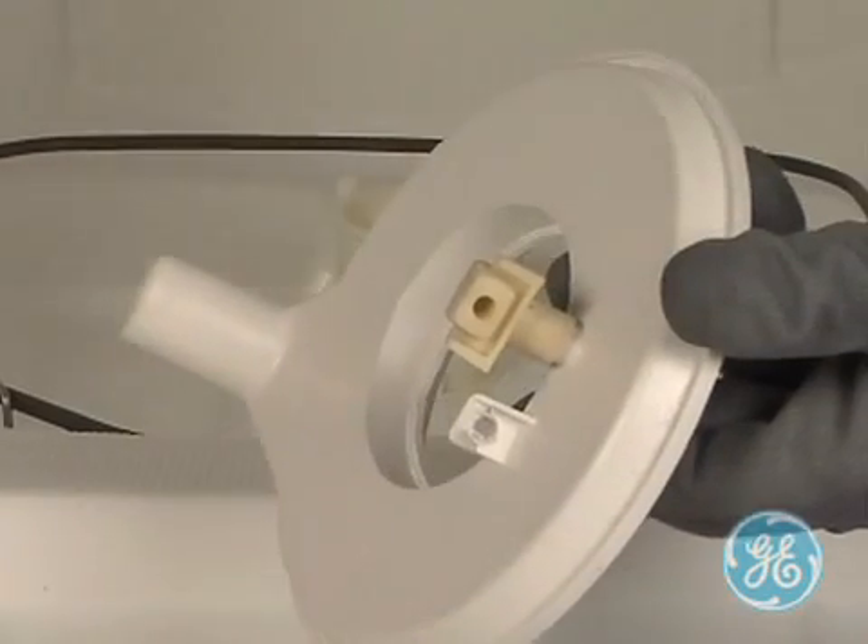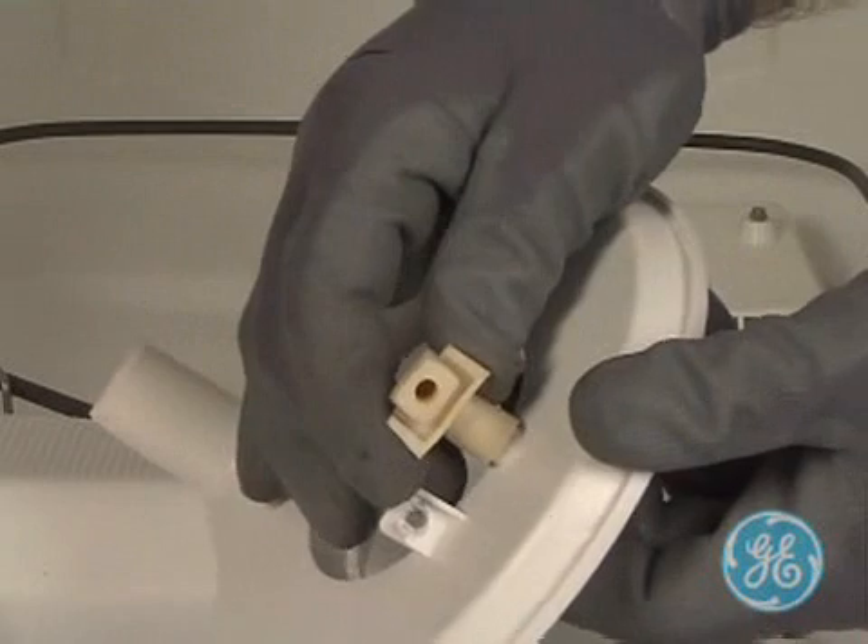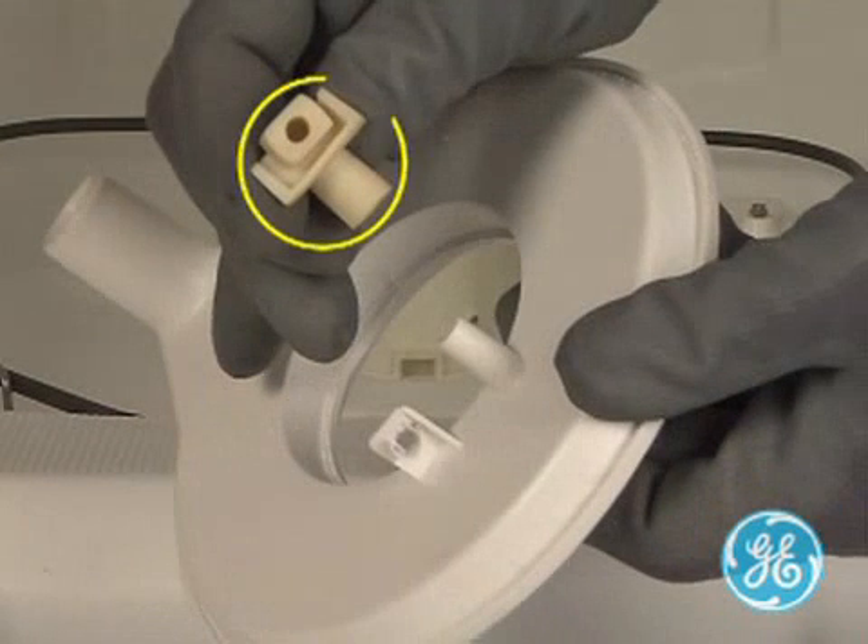Here's a closer look at the rubber coupler that helps direct dirty water up into the fine filter. If the coupler comes off, be sure and put it securely back into place upon reinstallation of the filter.